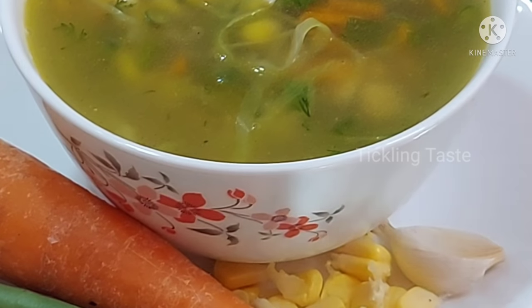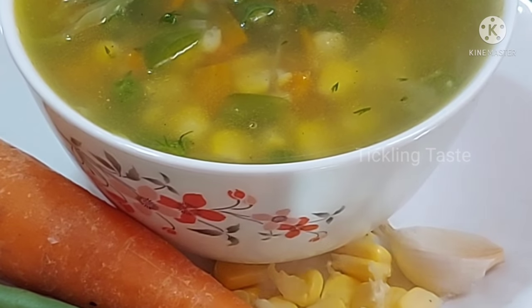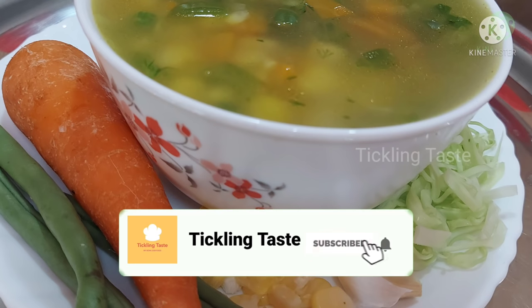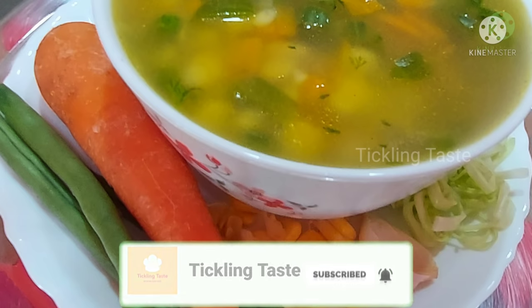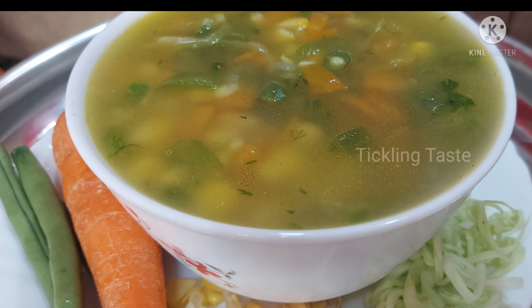Let's make a healthy soup. Let's talk about the Veg Soup recipe. Subscribe to our channel and click the All button. Share this recipe with family and friends.